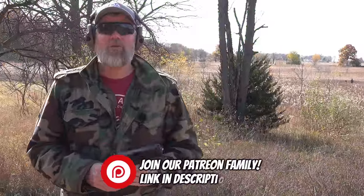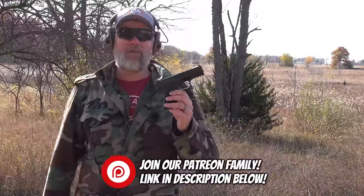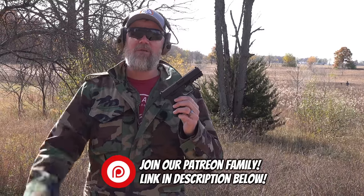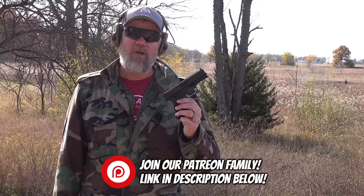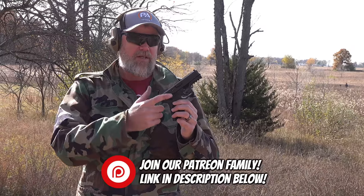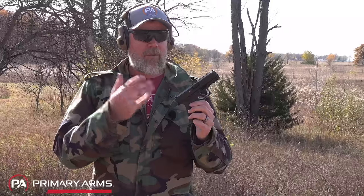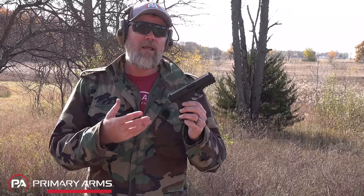Hey guys, welcome back. Today we're out at the range with a new polymer frame striker-fired pistol from Anderson — yes, Anderson, the same folks that make AR-15s. That's probably where you recognize the name. This gun is brand new to the market; they just released it, and we've been able to shoot it for over a month now with quite a few rounds through it.